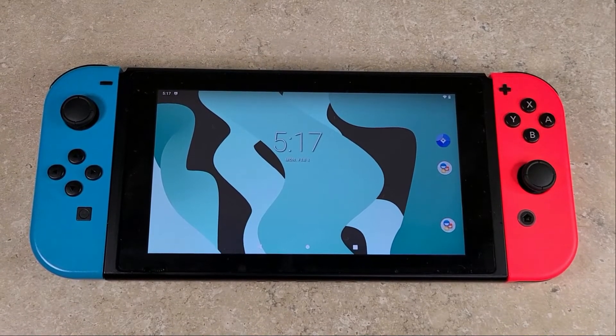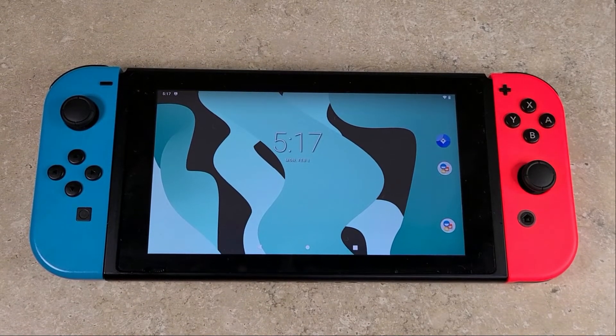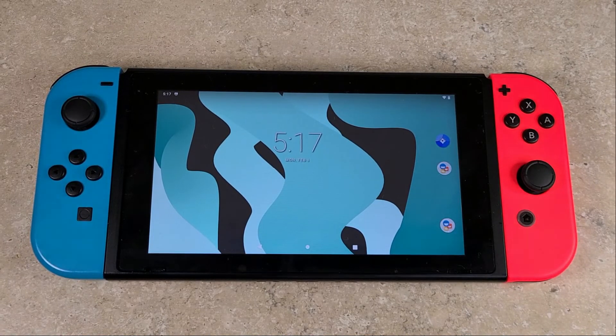Sega Saturn runs well on Nintendo Switch on Android 10. One out of the thirteen games didn't run that well — there's a little bit of stutter here and there — but overall a great, playable experience. So I'll put a little check mark on your list of consoles to emulate on the Nintendo Switch: Sega Saturn definitely can happen.